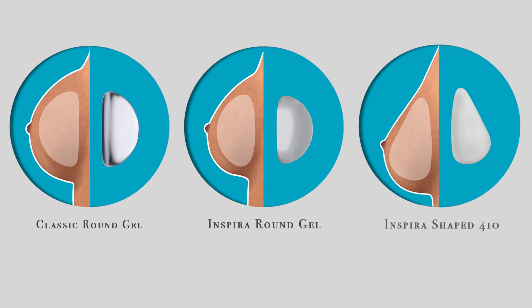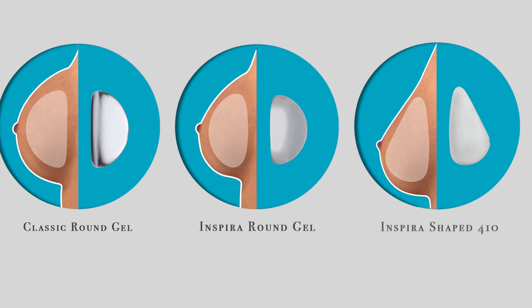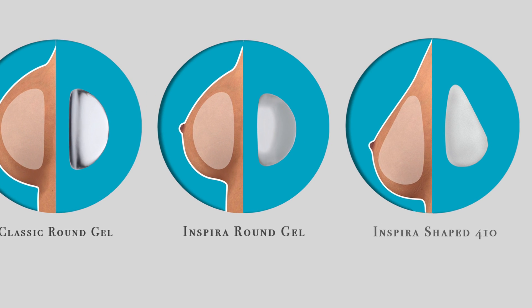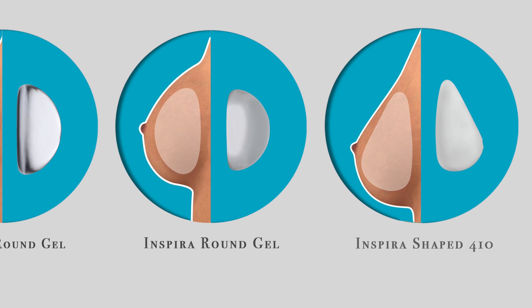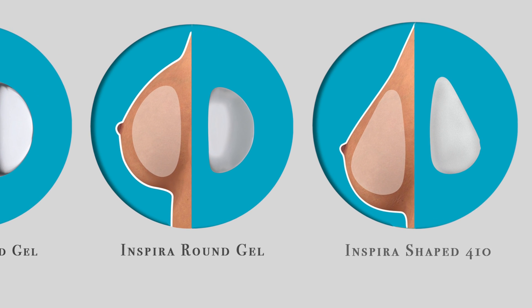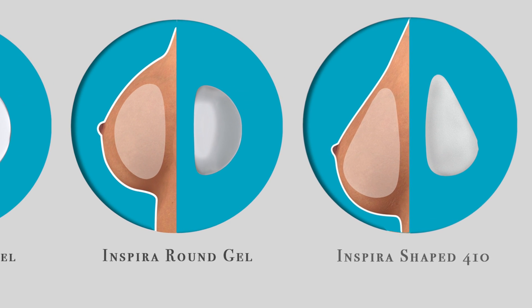First, when it comes to smooth round implants versus textured anatomic implants, studies have shown that the textured anatomic shaped implants have a lower rate of capsular contracture than smooth round implants. This holds true whether they're placed above the muscle or below the muscle. If a smooth round implant is the choice for you, then most studies would recommend placing that under the muscle to limit the capsular contracture risk.